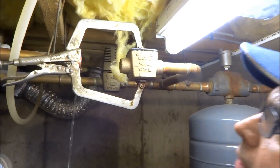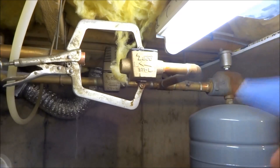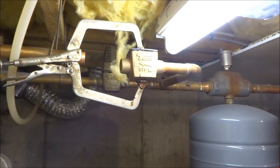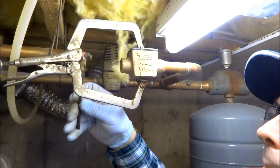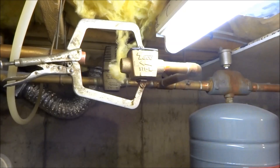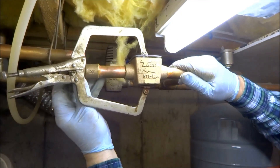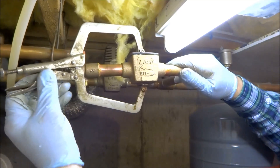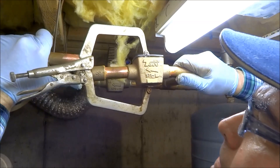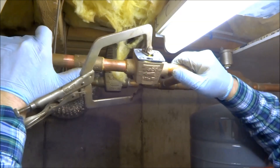I don't know — I'll have to get a slope cup, maybe. There it is, there it is!